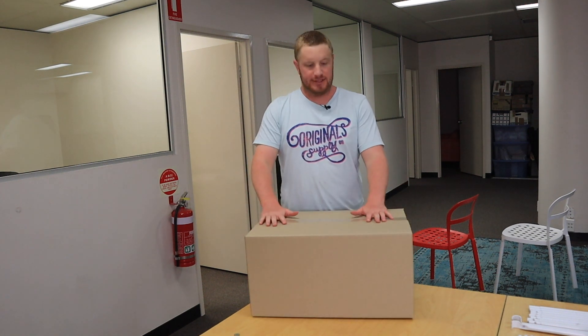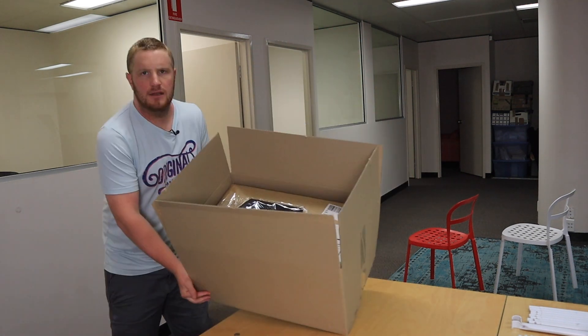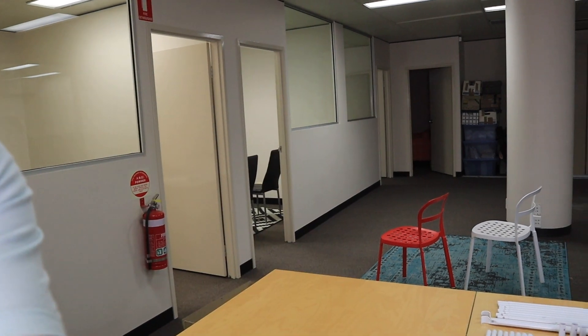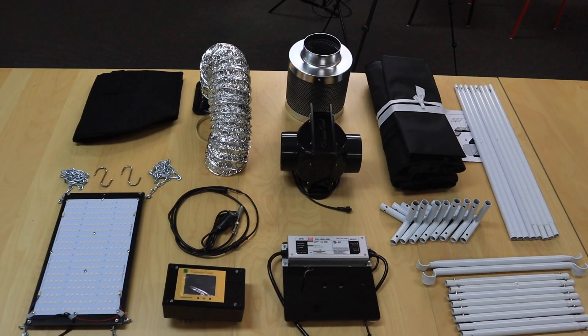This is how you assemble your tomato tent. It arrives in a box that looks somewhat like this. Inside it looks somewhat like this. The first thing you want to do is to unpack everything — I have done this here — with all the components in front of you.